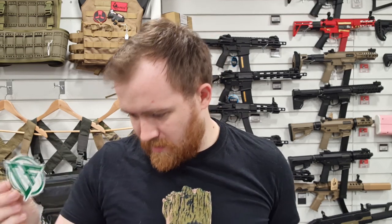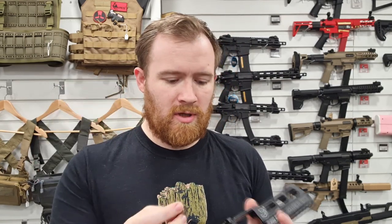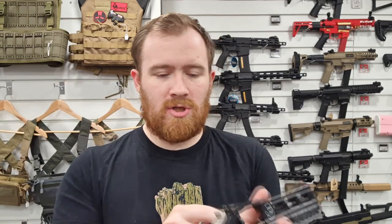Also in the case you get a Chiappa Firearms sticker. You get a little laser cut tool which has different sizes on it, so I presume this is used predominantly for adjusting the sights and things like that. You also get a C-type spanner here which is used on the barrel.